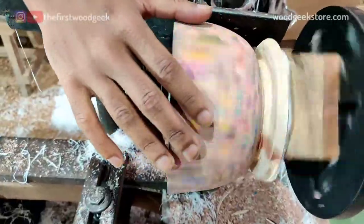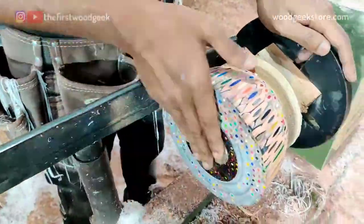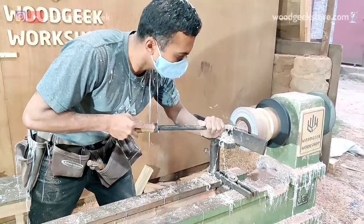I continue shaping the outside of the bowl and once the outer shape is complete I give it a light sanding with some 80 grit sandpaper, then switch over my tool rest so that I can hollow out the center of the bowl.